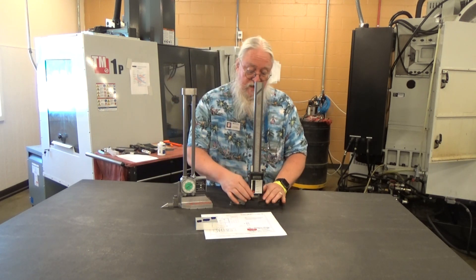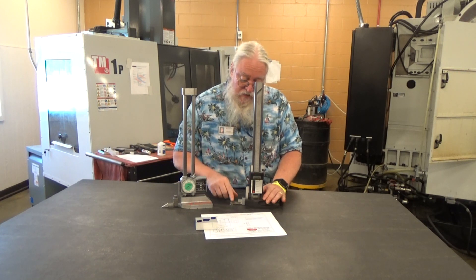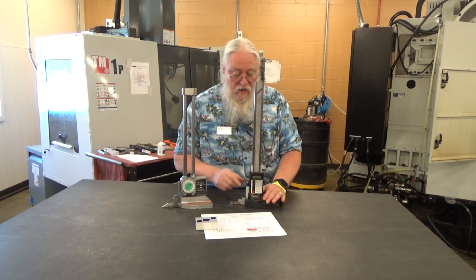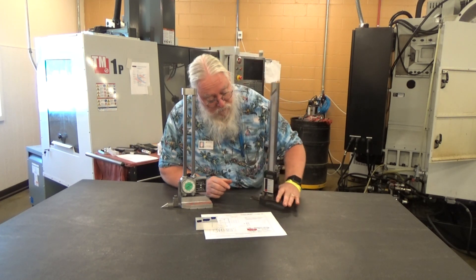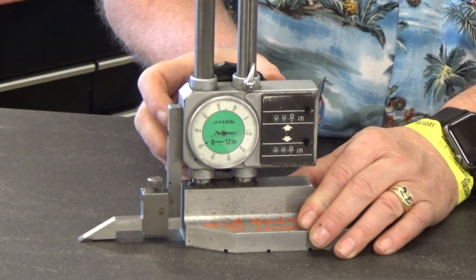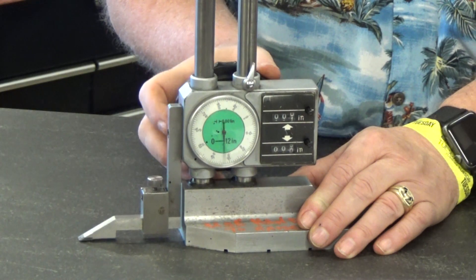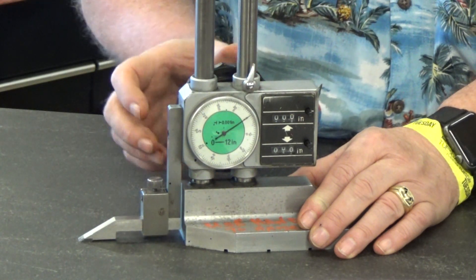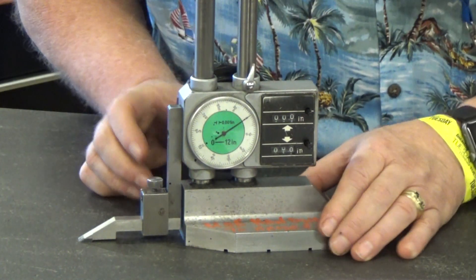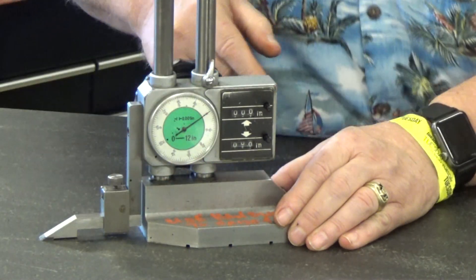For this one there isn't a hand wheel, but you just want to move it nice and slow, push down, and then once it hits the bottom you just hit the reset button down here to zero. We'll get a closer view — you can see me moving the hand wheel, move it down until you feel the resistance that it touches, and you want to make sure the zero is in place.